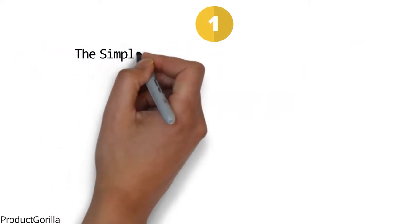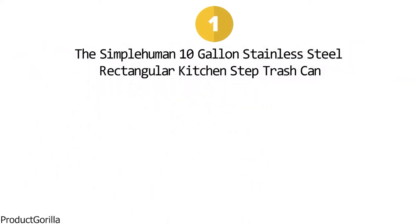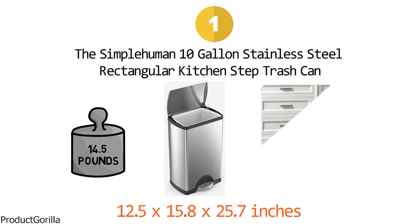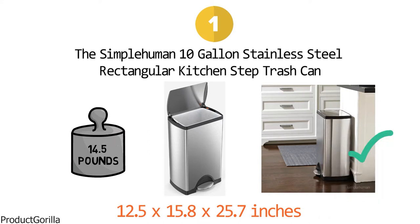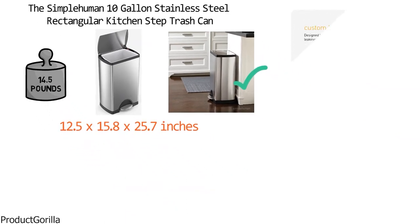At number one, we have the Simple Human 10-Gallon Stainless Steel Rectangular Kitchen Step Trash Can. Dimensions of this product are 12.5 by 15.8 by 25.7 inches and it weighs 14.5 pounds. This rectangular step can features a classic shape that fits right up against the wall with a silent closed lid and a sturdy steel pedal designed to last. Its fingerprint-proof coating helps keep stainless steel looking spotless and shiny. The custom-fit liners are designed to stay neatly hidden, strong and durable without tearing or leaks.